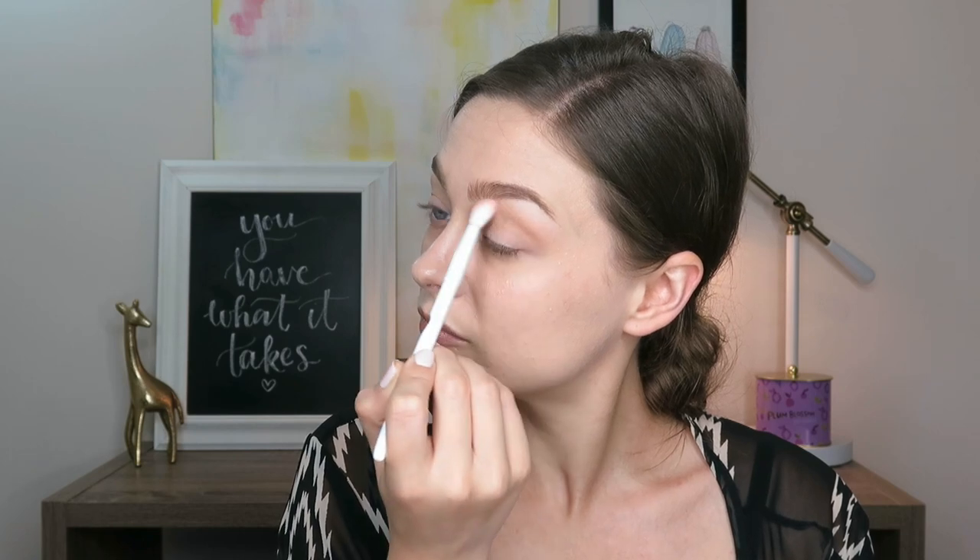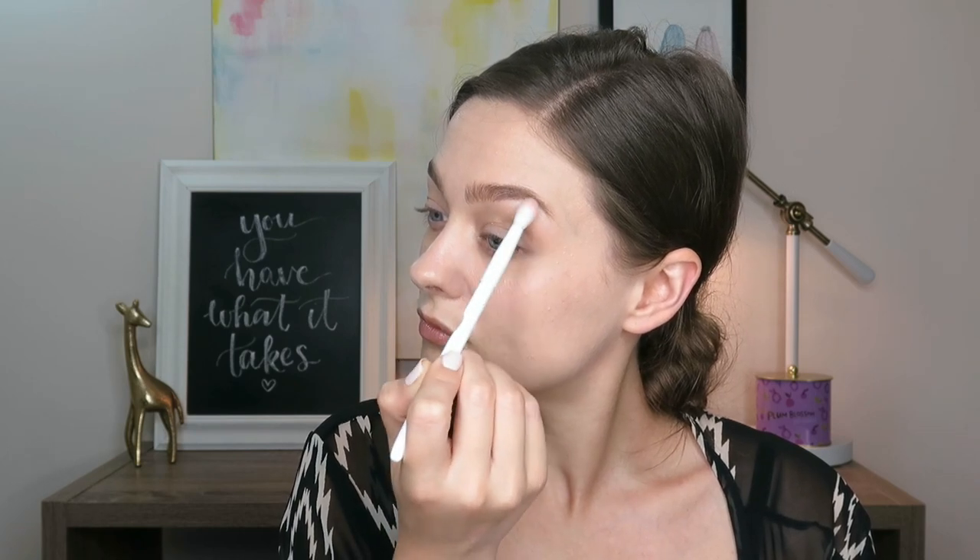Then I am going in with the shade Raw Sienna — this is going to be my transition shade. Using that on a fluffy brush, concentrating the colors in the upper crease, and then blending outward and upward from there. Once the color is distributed, I like to blend it upward more and make sure the edges are really soft.